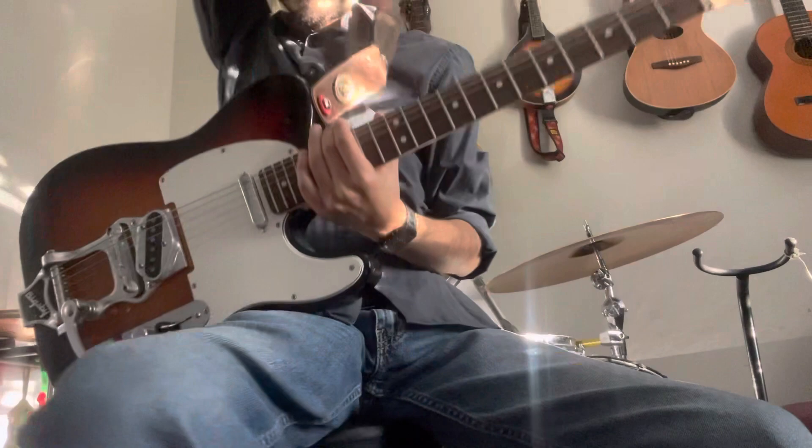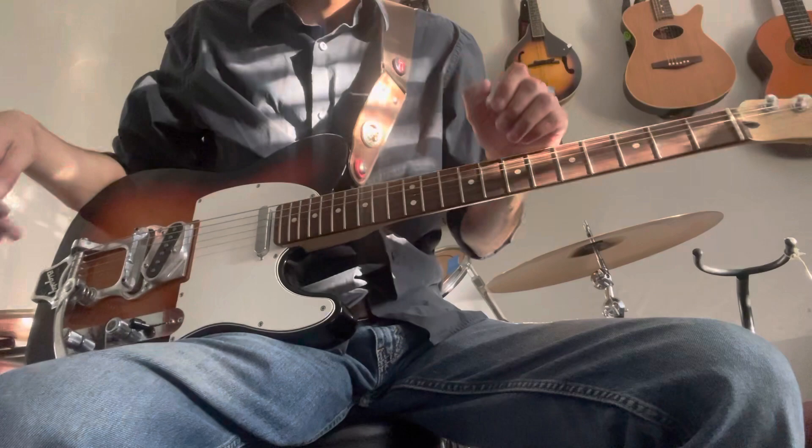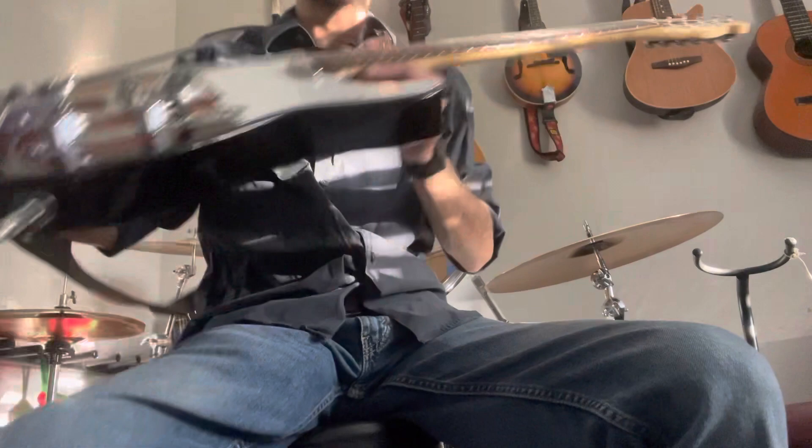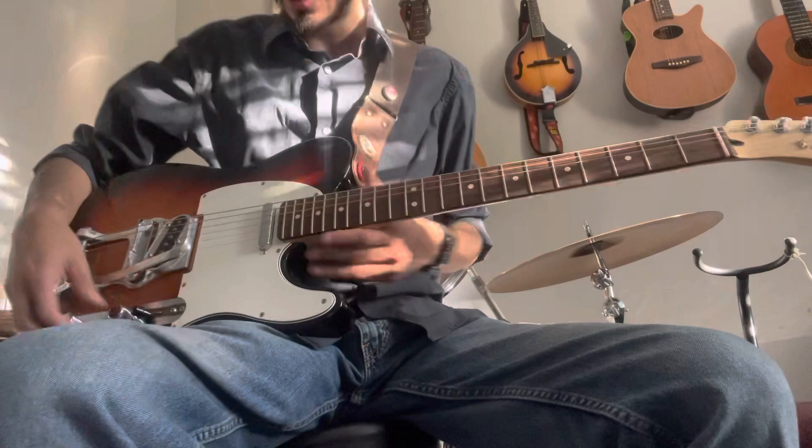It's a Fender Telecaster. These guitars are super simple, but at the same time pretty good — you can play anything. We can play all kinds of music. And even more so when you have one like this that comes with the Bigsby — a Telecaster with the tremolo, the Bigsby.